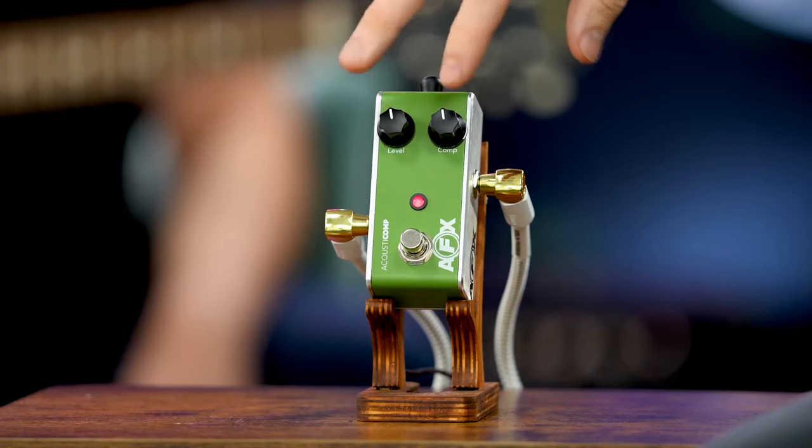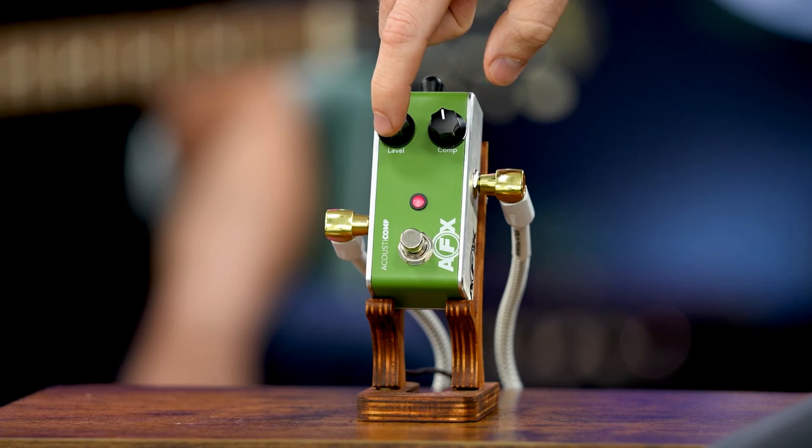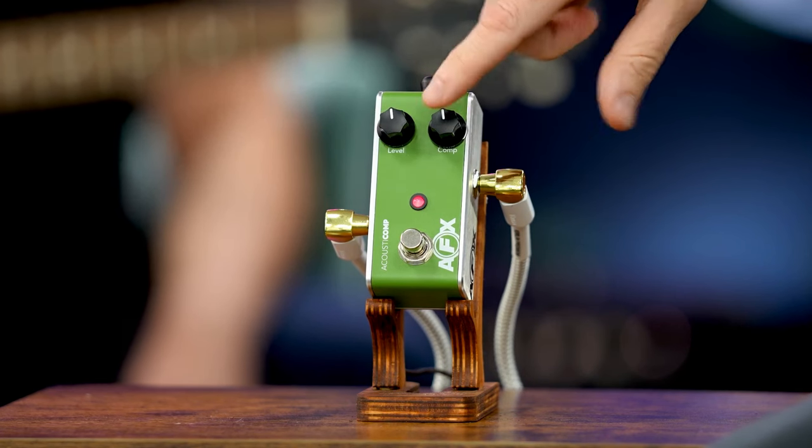When he's hitting it harder, it hits what's called a threshold. This pedal only has two knobs: there's a level knob, which is your overall signal, and then a compression knob. That makes it really simple for something like this.